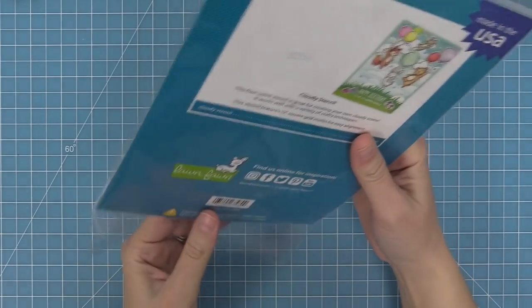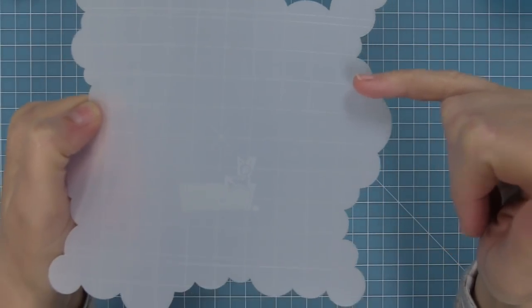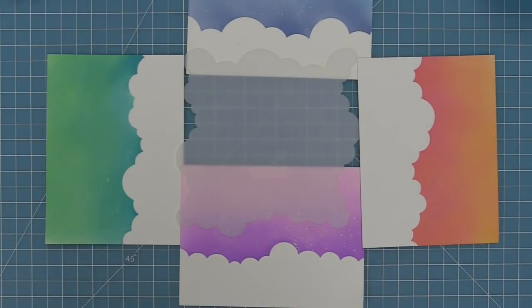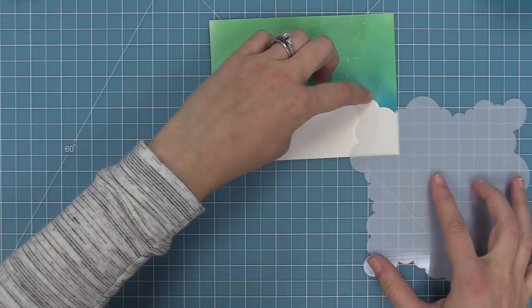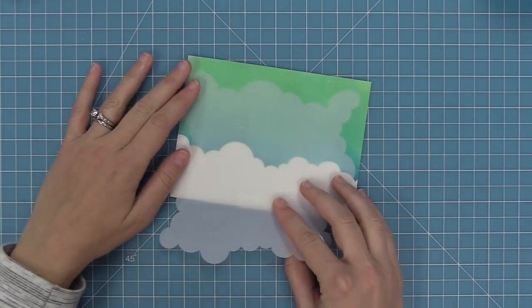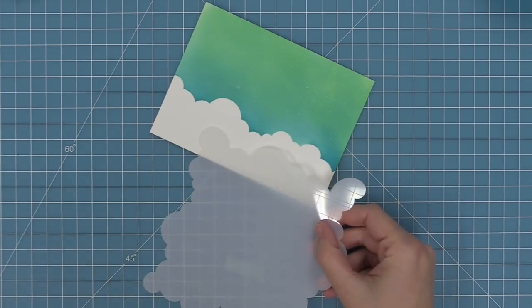Here is our cloudy stencil and this one might be my personal favorite. It helps you create a really cool cloudy scene. Once again we have our grid lines, the marks at four-and-a-quarter and five-and-a-half, and the X in the center. On this stencil we have a decoration on all four sides, creating four different styles of clouds. You can use these clouds on their own, or continue them by shifting the stencil down. You can go across an entire long card or even a scrapbook layout — just take it, shift it, ink, shift, and ink.